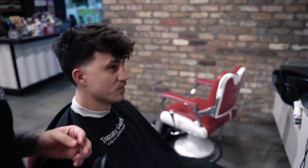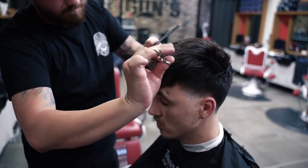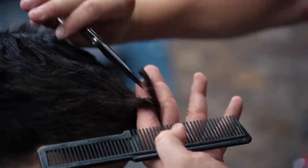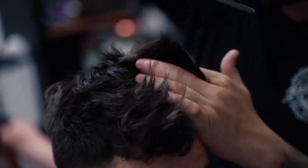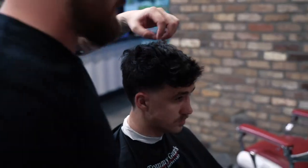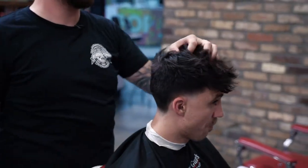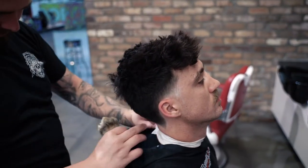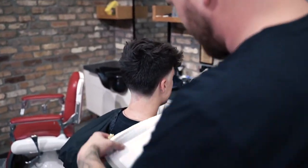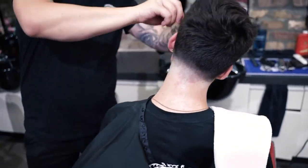Checking length with the client — you don't want it too much shorter than that. So this is my edge up — I'm gonna finish with a nice, clean finish to the cut. Just lathering up a little bit of cream, and I'm going to finish my edges with the razor.